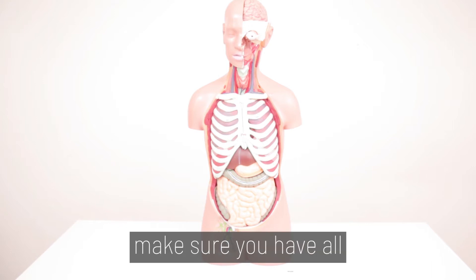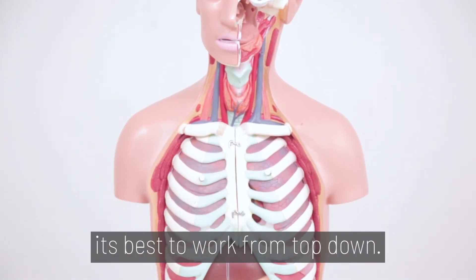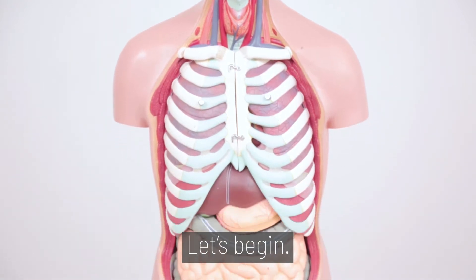Before we begin, make sure you have all corresponding parts. To disassemble this torso, it's best to work from the top down. Let's begin.